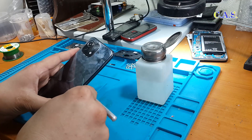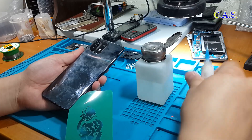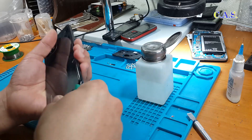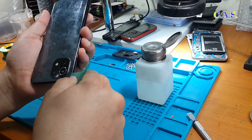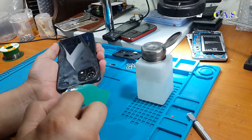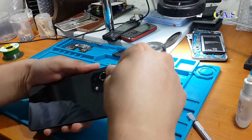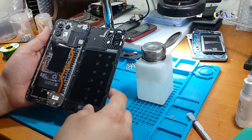Next we use the film from a protective glass, dip it in alcohol, and begin to separate the back cover of the phone. We pry up the back cover around the edges and also periodically add alcohol to the film — this will make it easier to separate the back cover. The lid lifts, and this is what the phone looks like with the lid disassembled.